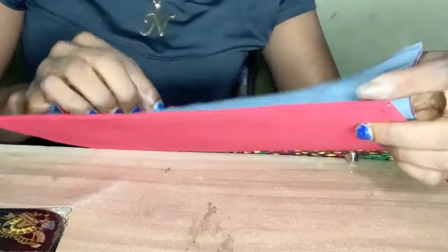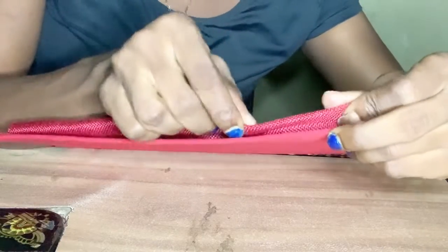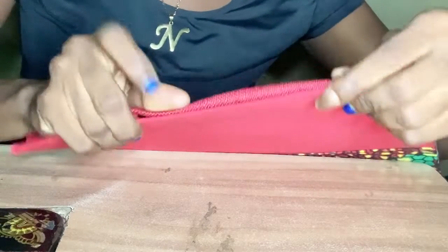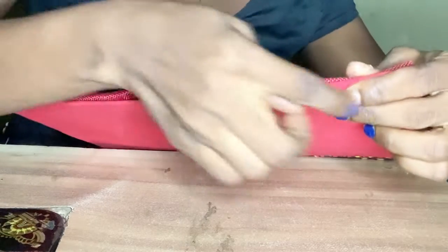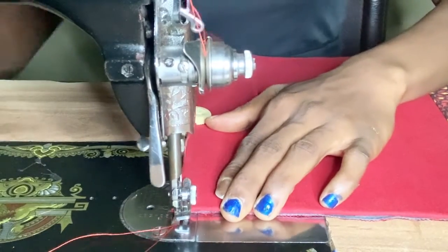Fold it in like this, ensuring that the lining is not seen over the external. Fold it in, then you can clip them in place. Once we've done it, we'll top stitch one backstitch.